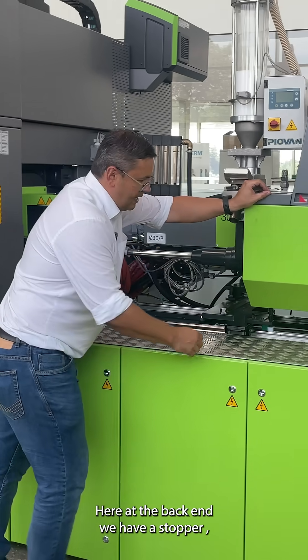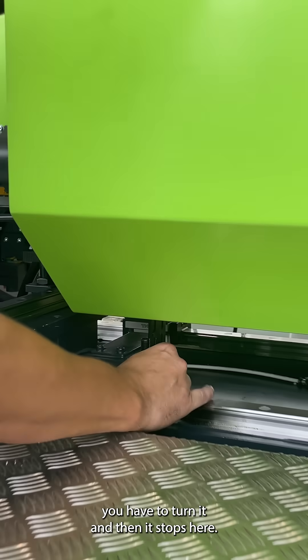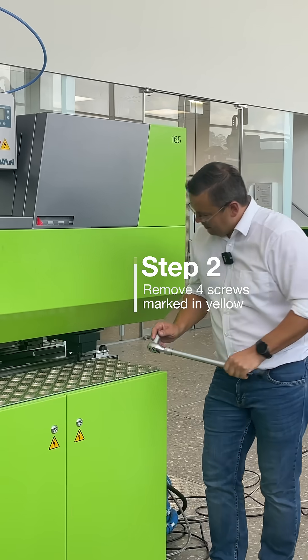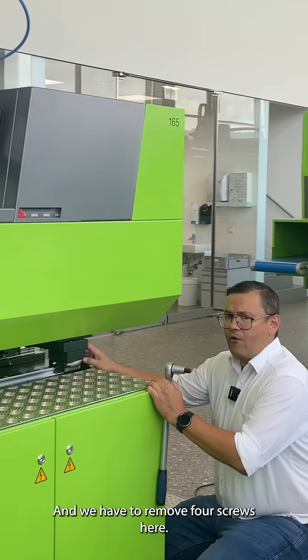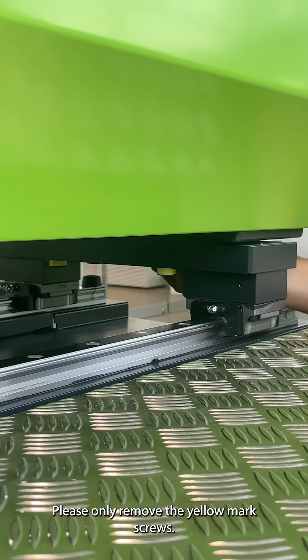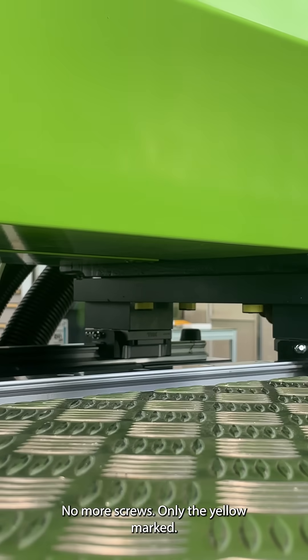To fix it here at the back end we have a stopper, so you have to turn it and then it stops here. For step two we need a tool — an allen key — and we have to remove four screws here. The screws are yellow marked; please only remove the yellow marked screws.